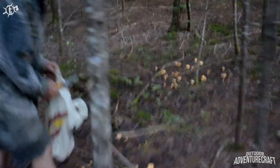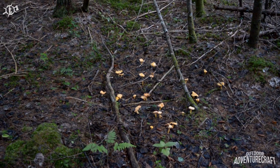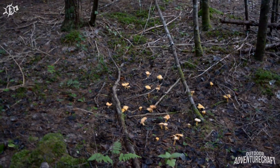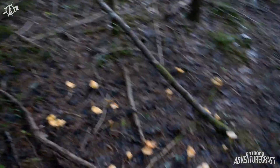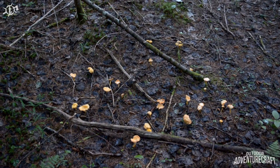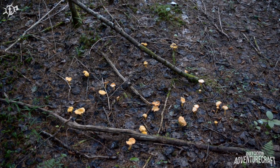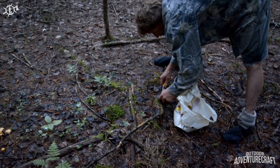You guys gotta come over here and have a look. This is what we're looking for right here — this is a patch of chanterelle mushrooms right here! They grow in around spruce, I find anyway. That right there is probably a quarter of what we've harvested so far, if not double in these two patches. This is awesome.